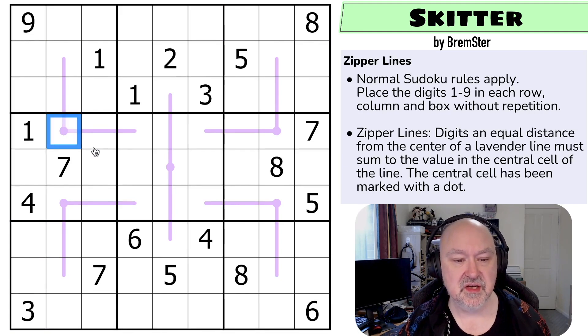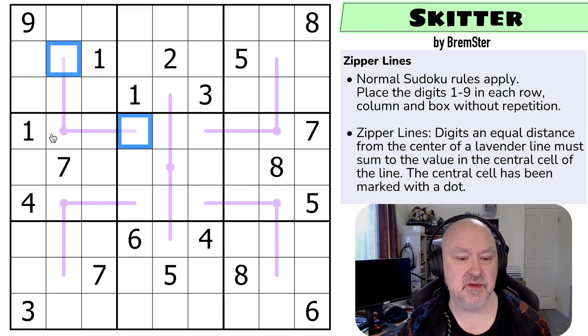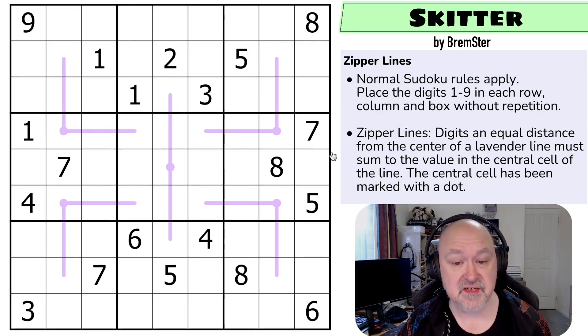These digits are one away from the central cell, so the sum of those two digits — which are one away from the central cell — sum to the value in that cell. These are two away from the central cell, so those will sum to the value in that cell. The reason they're called zipper lines is if you were to zip them up, these would fold into a single cell, which would be the same as that. And these would zip up into a single cell, which would be the same as that. Really nice name for the line, lots of given digits, but that doesn't necessarily mean the puzzle is easy.